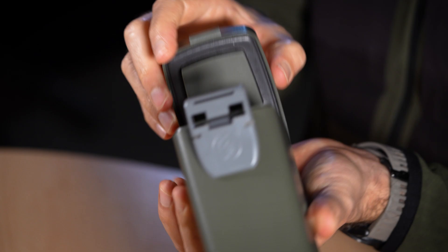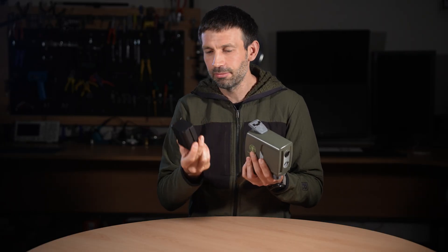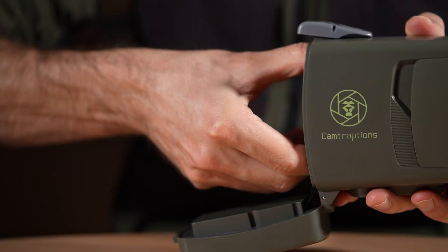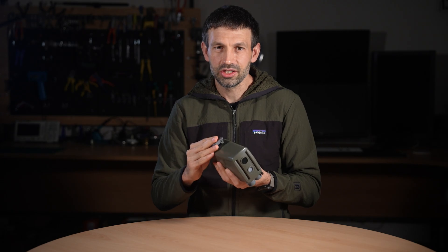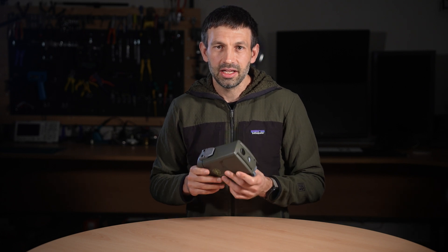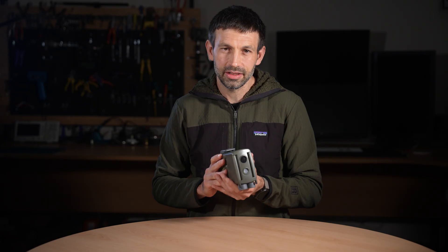Powering the sensor is simple. The rear battery door gives quick access and the sensor now supports MPF lithium-ion batteries, the same type used in many photographic accessories. They are easy to find, affordable, and rechargeable. Plus, they perform better in cold conditions and can keep the unit running for months. If you prefer, you can still use AA batteries with our MPF to AA adaptor, which holds six AA cells, just like the previous versions.